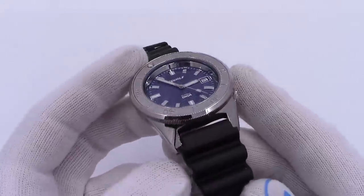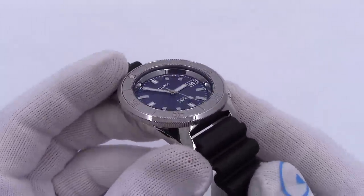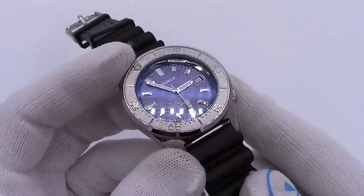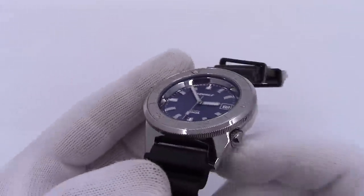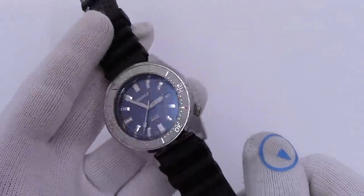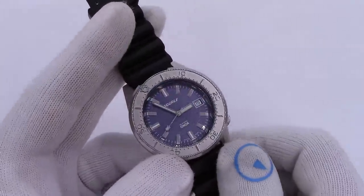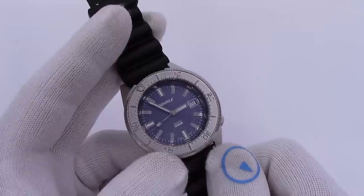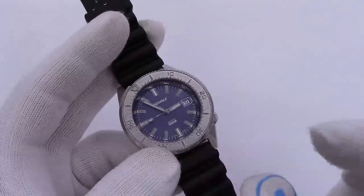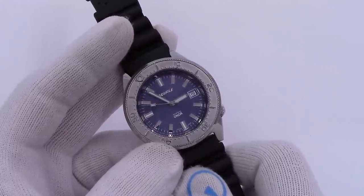The crystal is coated with AR on the inside, so when you look at it without direct light reflection the crystal basically just disappears. Anyway, this has been Mark from LongIslandWatch.com showing you the new Squale 1521 Onda model. Please like this video if you enjoyed it, subscribe to the channel if you have not done so. If you have any questions or comments, put them down below and I will be sure to address them as soon as I can. Thank you very much for watching. Bye-bye.